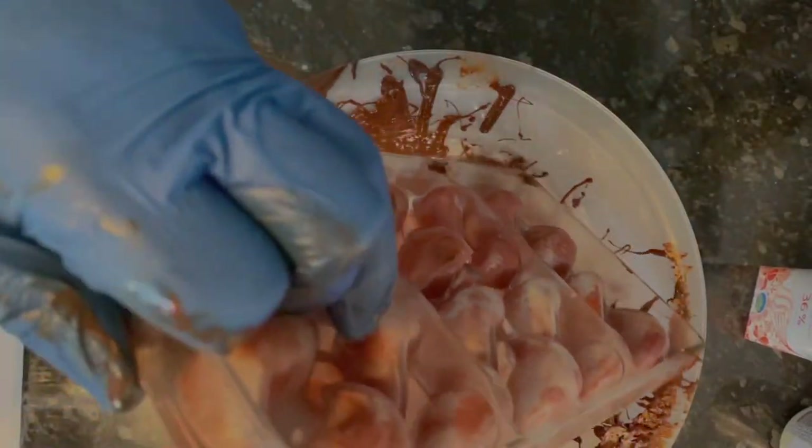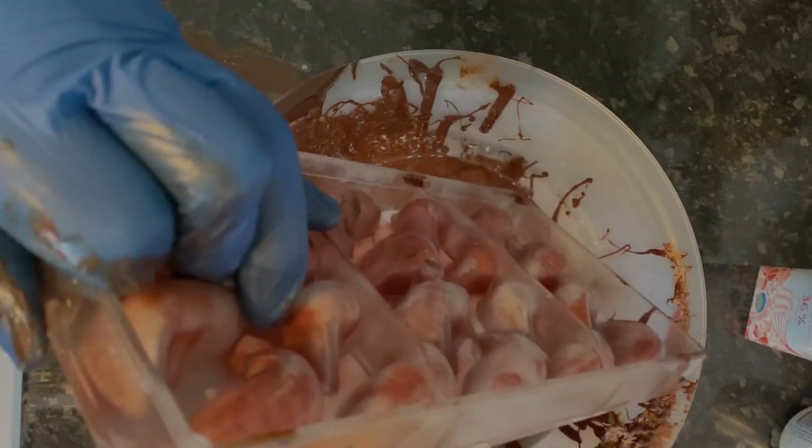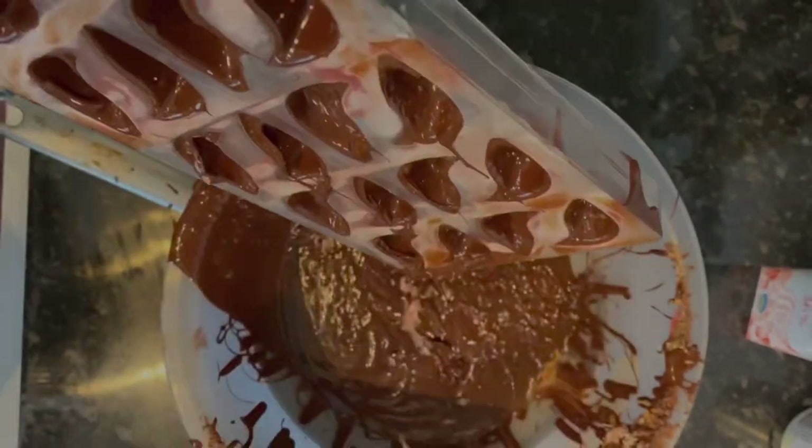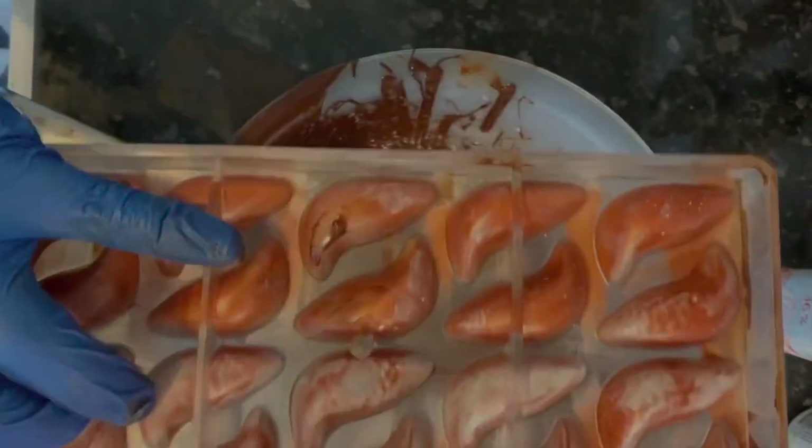I temper a dark chocolate at 30 degrees, then I cover the mold, keep it at least 30 to 50 seconds, and then shake it all out.